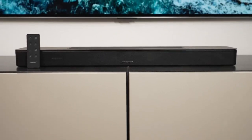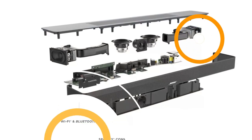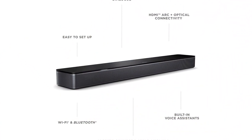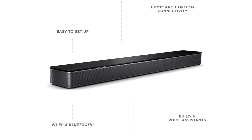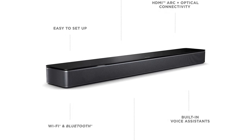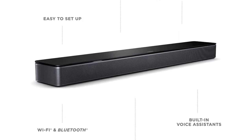Small in size, the Smart Soundbar 600 weighs 6.9 pounds and measures 2.2 by 27.3 by 4.1 inches — similar dimensions to the Sonos Beam. It should fit comfortably in front of most televisions, as it is short enough to clear all but the lowest seating positions.